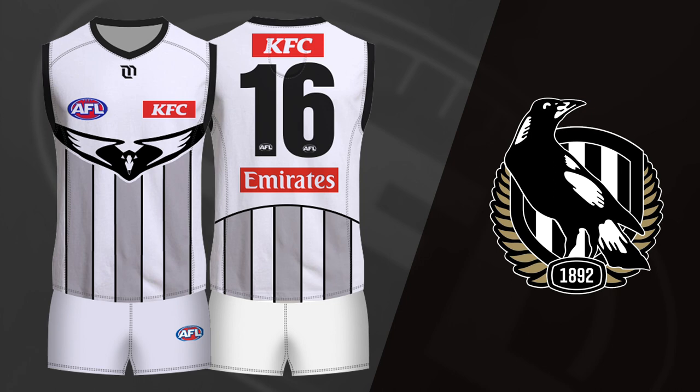The clash jumper is a simple inverse — a mostly white Guernsey with faded black or grey stripes. It looks great, and looks a bit cleaner and lighter with the faded black rather than the straight black stripes.